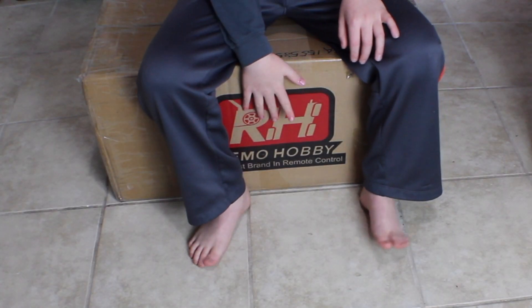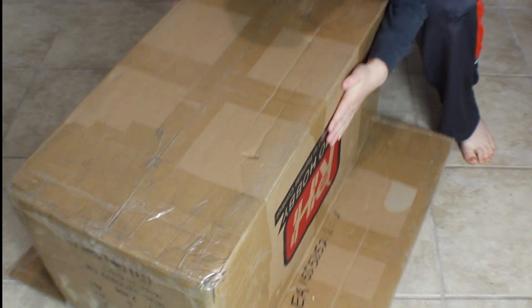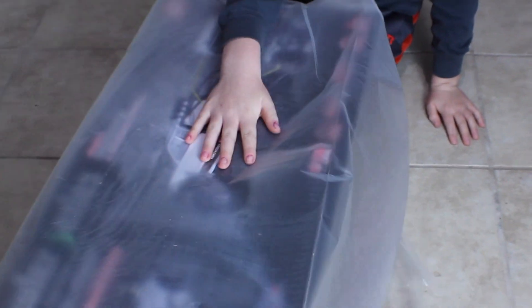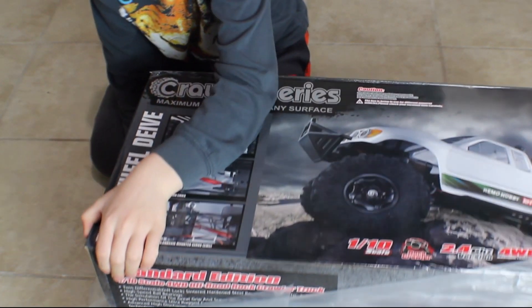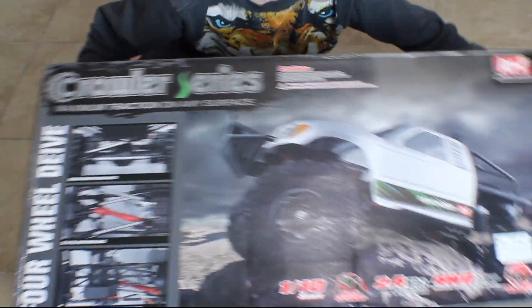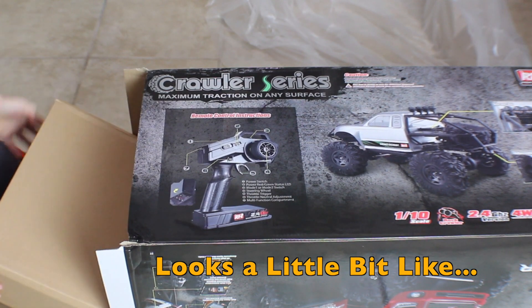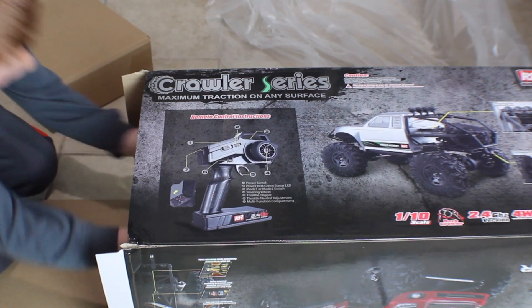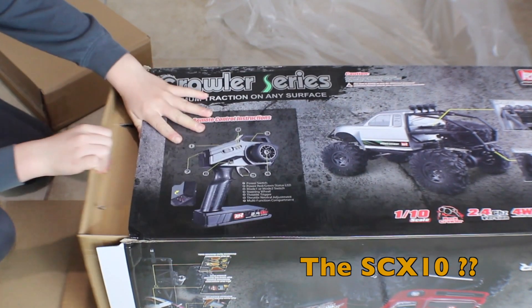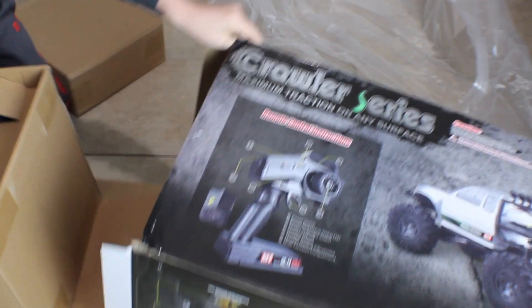Hi, my name is Declan and we're going to open a new RC car right here. This is a rock. That's the remote. Now this is the car. I took it all upside down. This is the box.